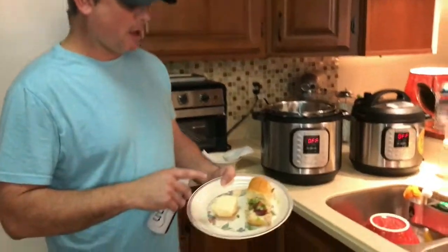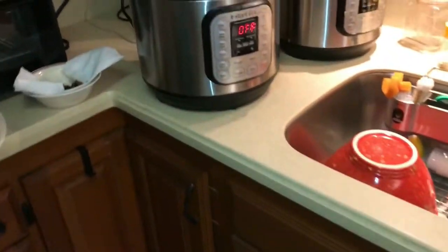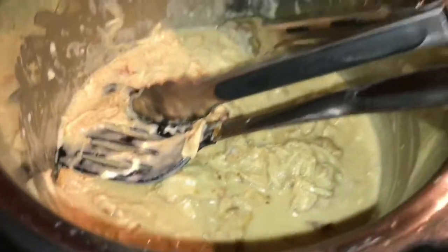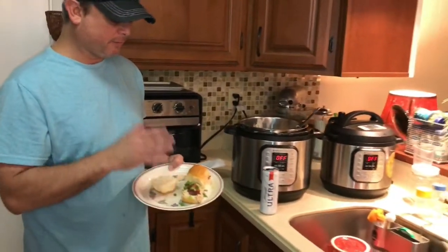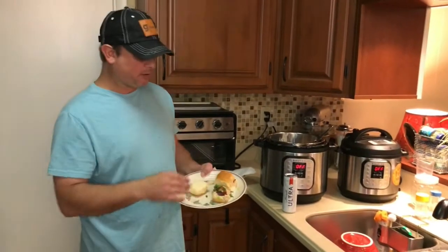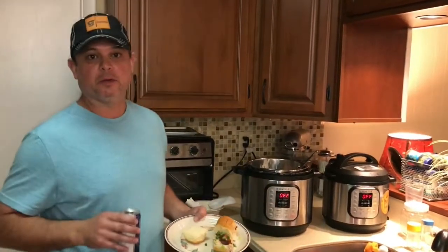There we go. Use the cheese and cornstarch to add thickness to your liking. I put it on the Hawaiian King rolls and we've made these little sliders. I used the rest of the bacon and the green onions as a garnish. These are really good — we're about to throw down on these. We will see you all next time.